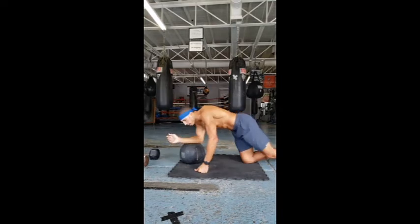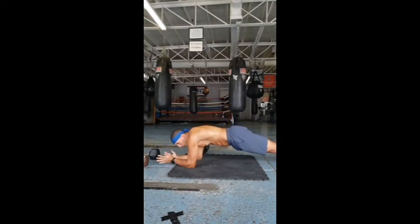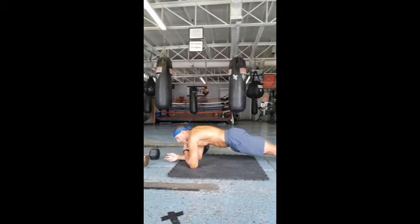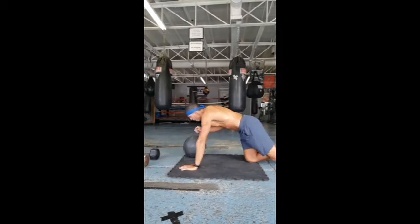Doing our regular planks like this right here is one thing. But once we get used to that and we add a little bit of advancement to it, a little spice, a little kick — let's get on the ball.